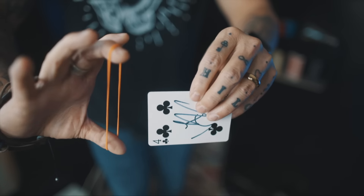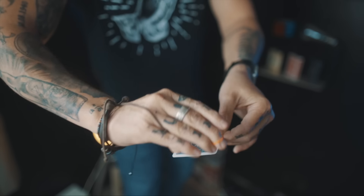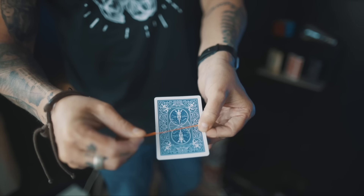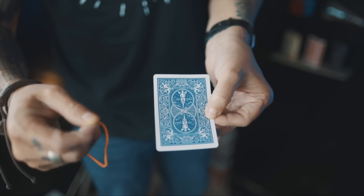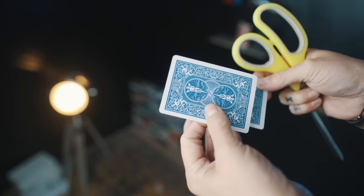Watch the rubber band, watch the playing card. I'm going to wrap that rubber band around the playing card just like this, so that you can see everything everywhere all at once. Now watch what happens next — all I have to do is just pull, and you'll see that band begin to visually melt all the way through the playing card.